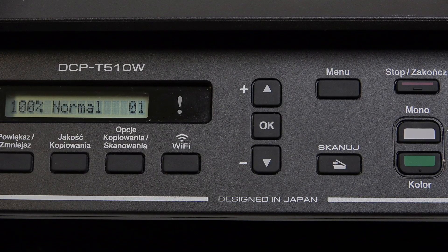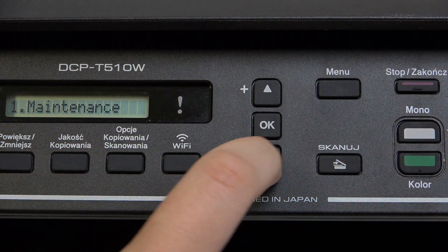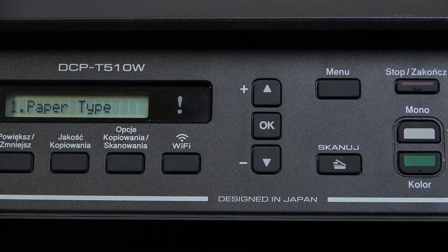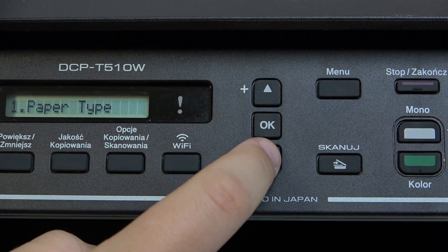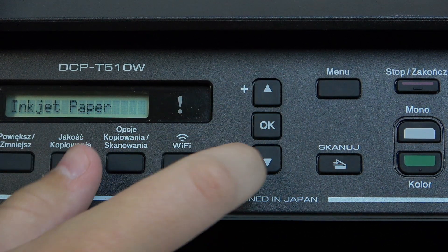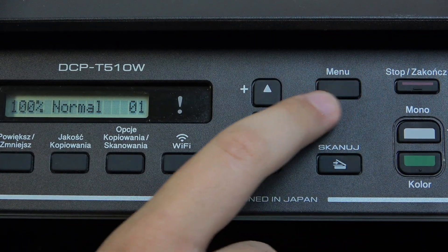So here we have the printer. What we need to do is go over to the menu and go to general setup, and here we have the tray setting. As you guys can see, here we have the paper type, paper size, and check paper, and here we can adjust it.